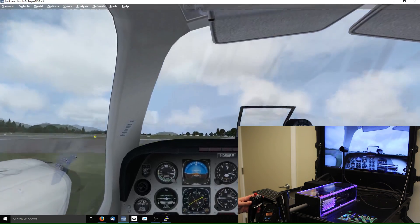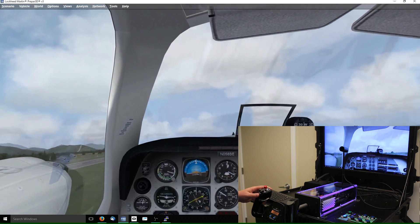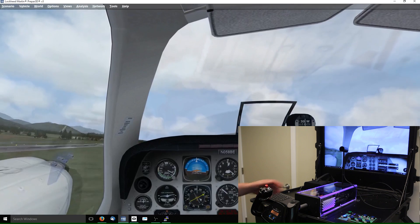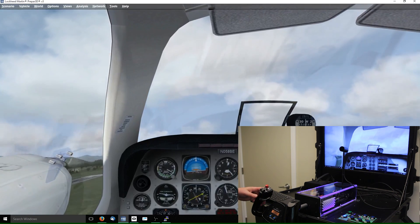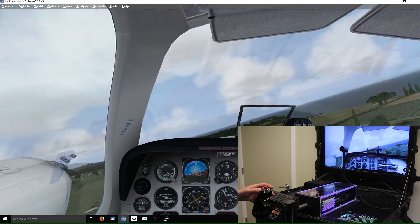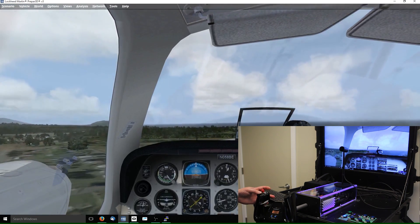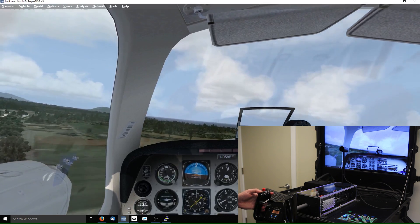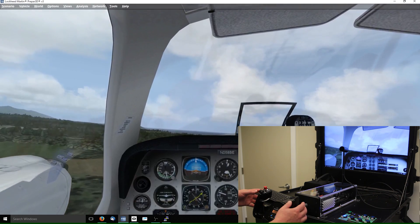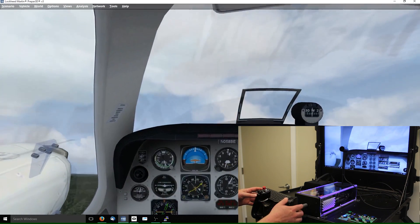That's a terrible takeoff. Here we are — we're airborne now. We're going to bring the landing gear up, and there we go — landing gear stowed. We can change trim a bit here, trim the nose down, trim the nose up. Let's try to show off a stall so you can see the stall buffet.